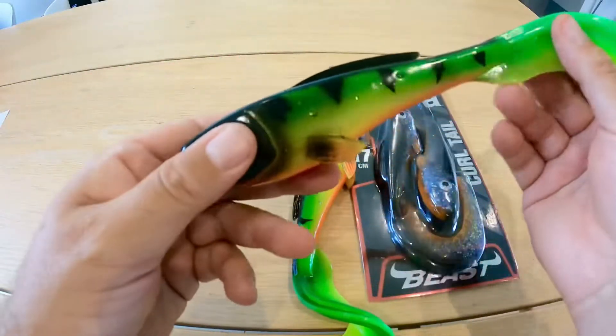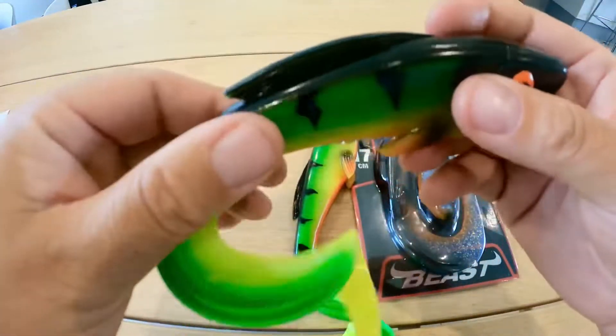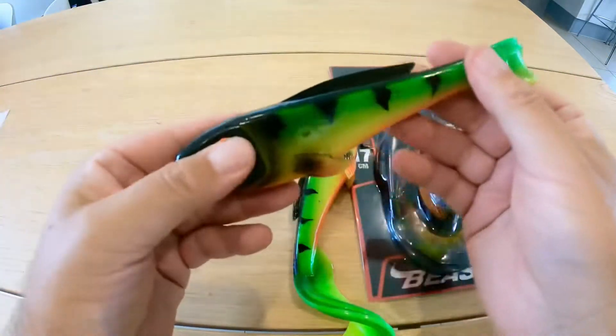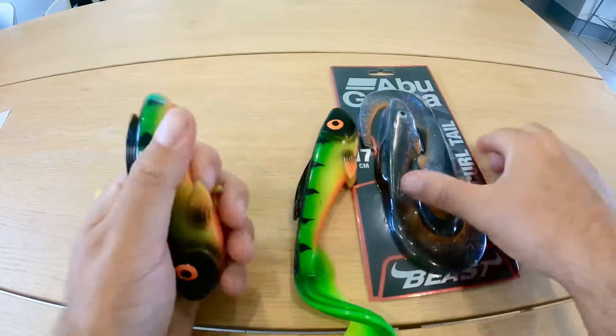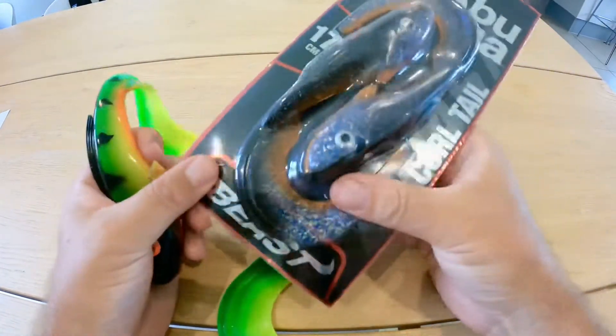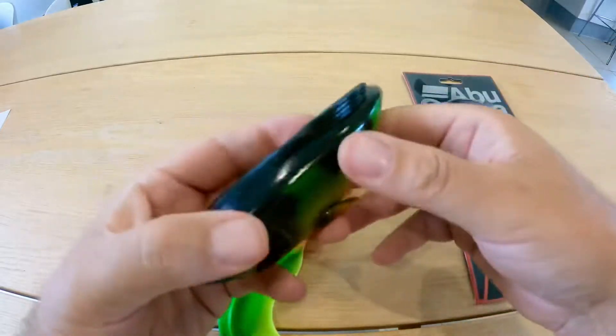I am stoked to get my hands on these curly tail beasts. This is the 21 centimeter variant in Fire Tiger, and we've got the 17 centimeter one here in this more natural color.